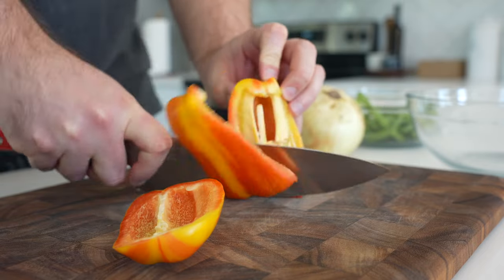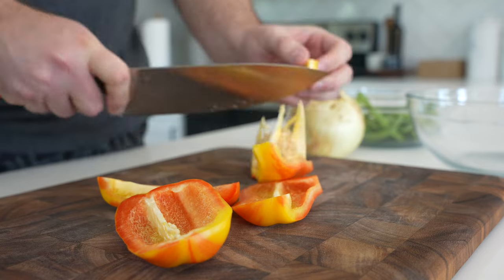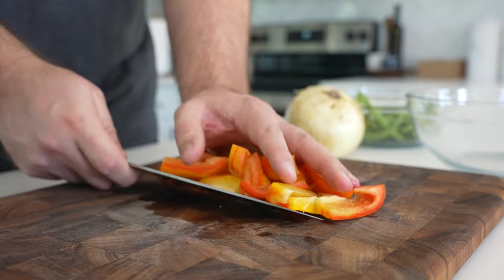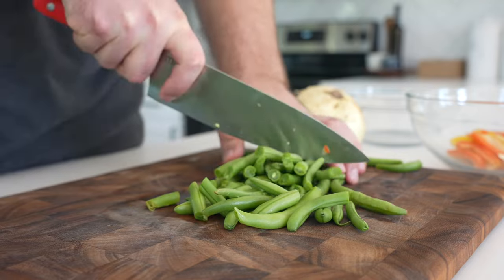We'll start out with a bell pepper — this is a flame bell pepper, but you can use red or yellow. You can also easily double this recipe and just double all your veggies and use two pounds instead of a pound of ground beef. We want to cut the bell pepper into thin slices and then cut those in half.